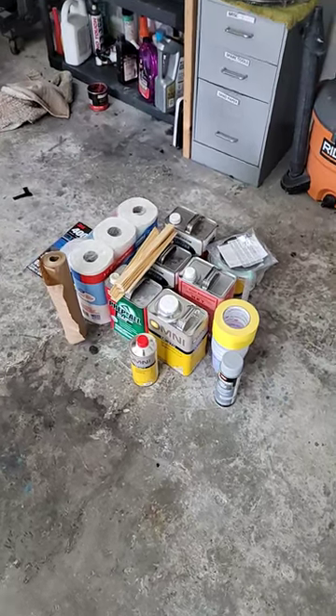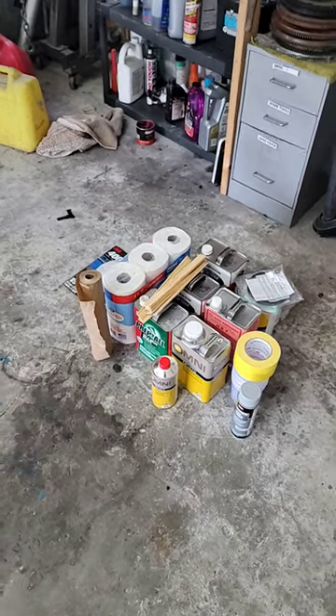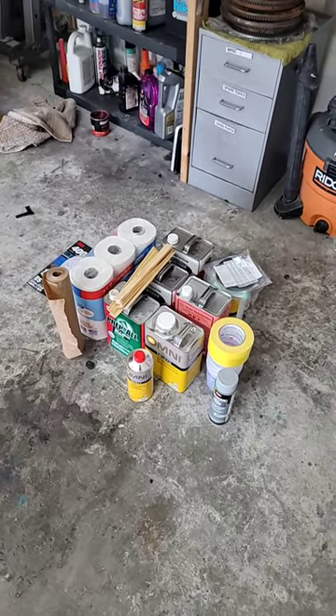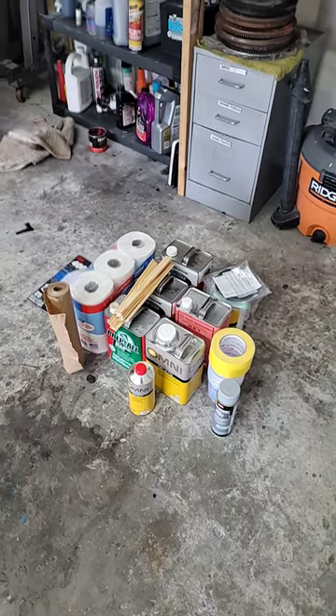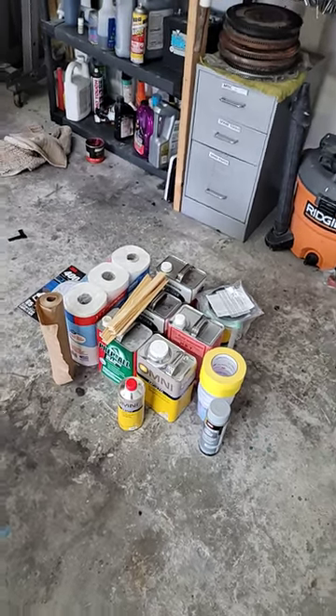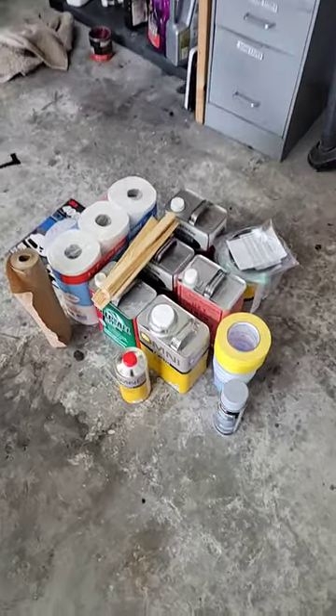Everything you see here is what I'm going to be using to paint the van. I shop at Advanced Auto for my paint supplies because they actually allow you to use a speed perk. So let's say I spend $500, I usually get $75, $100 back, plus they give you like $0.65 off a gallon at Shell, so it all works out.